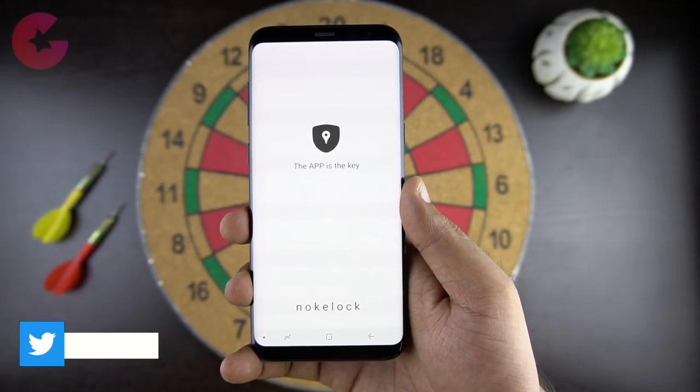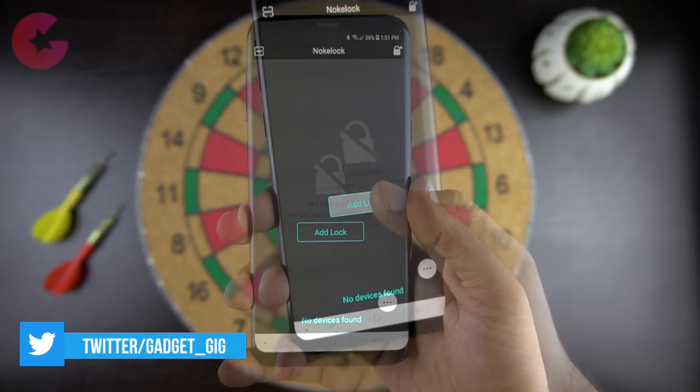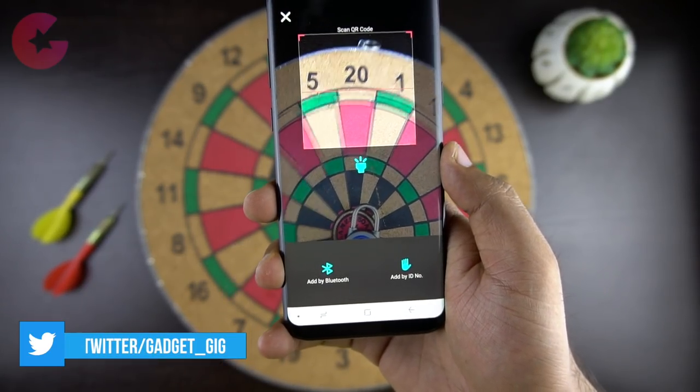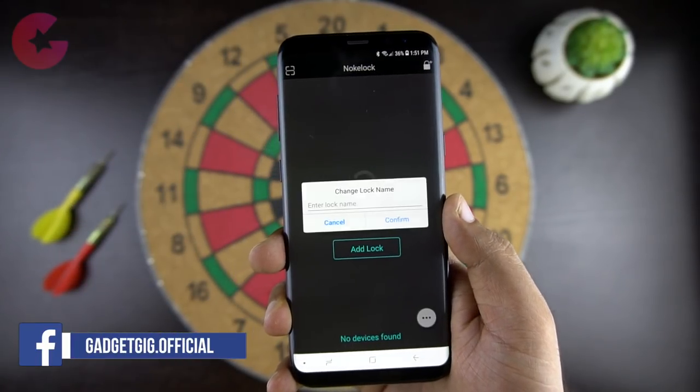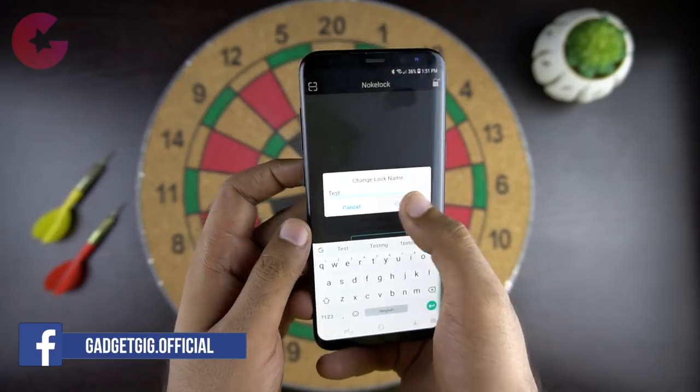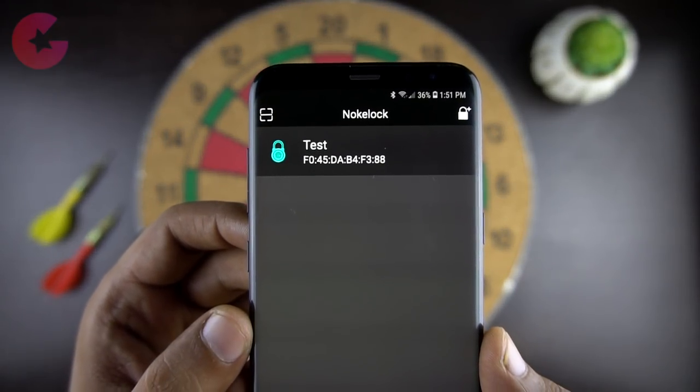We have downloaded the app and now let's pair the lock with our phone. You can pair it manually by searching for the lock, or just scan the barcode which came along with the lock. It's that simple — the lock is now paired with our phone.